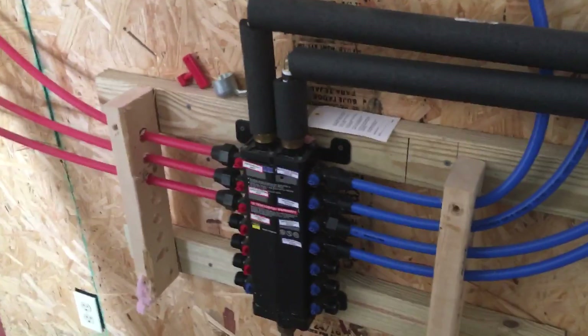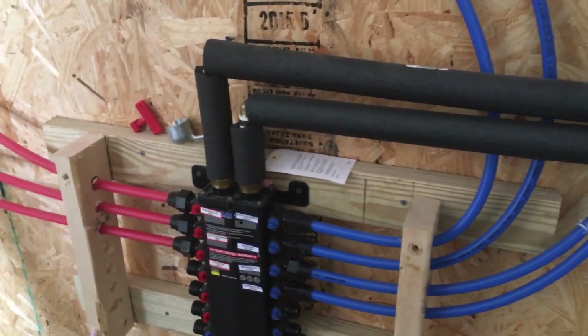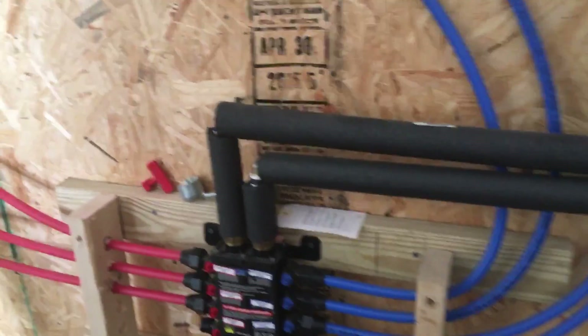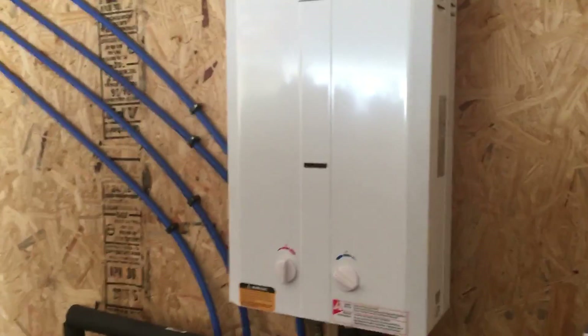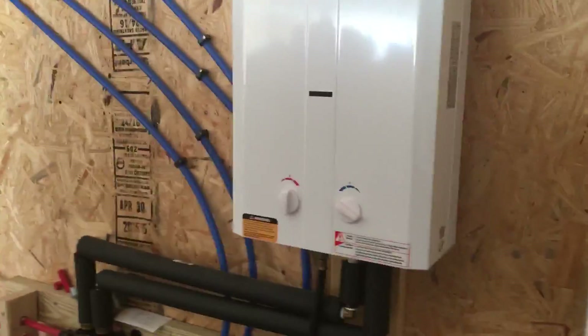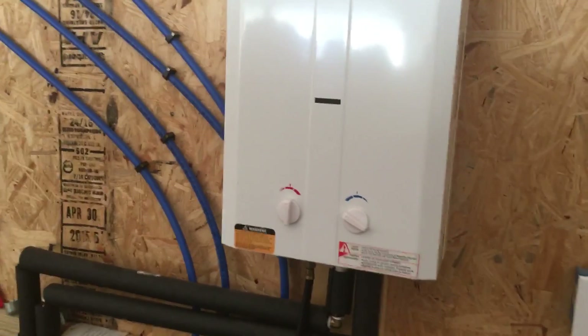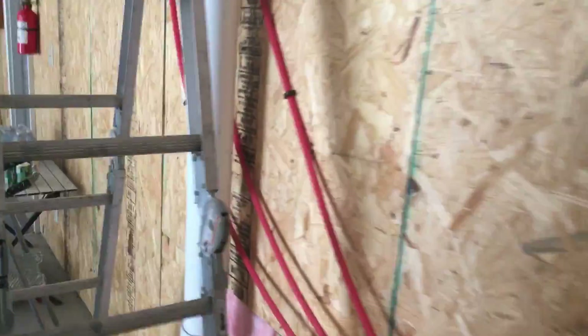Then it's fed into a PEX manifold. The PEX manifold feeds the sinks and the shower. I also have an on-demand propane water heater that heats the water. It's actually made for an outdoor application — for washing horses and such — but it works for what we need. You can see the lines that feed the sink.